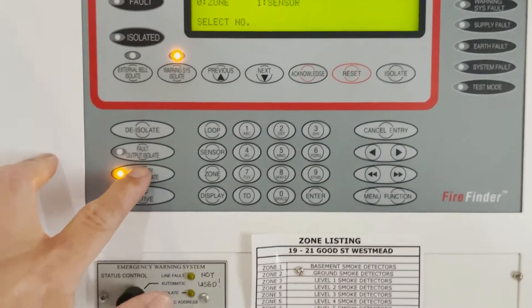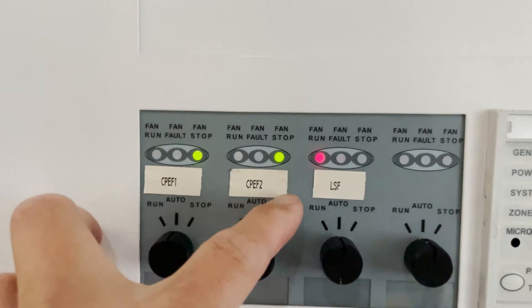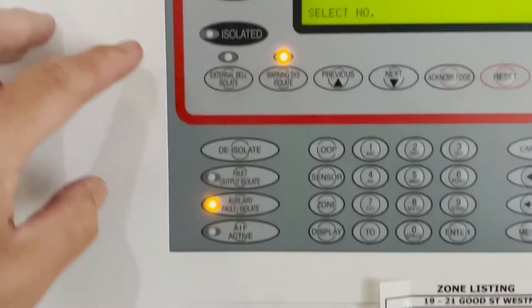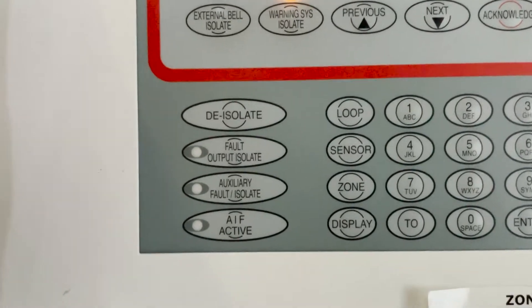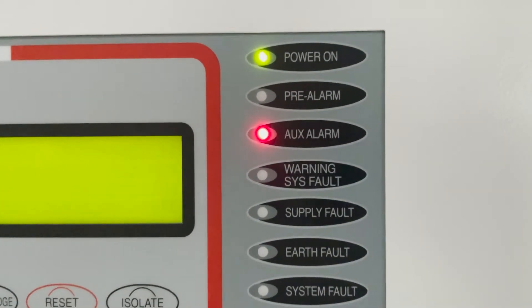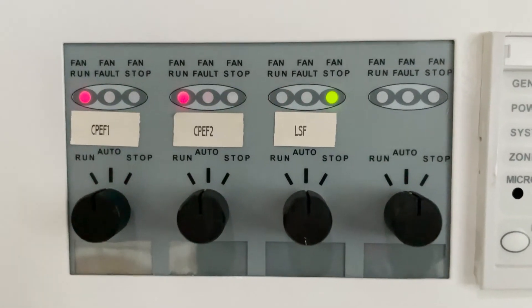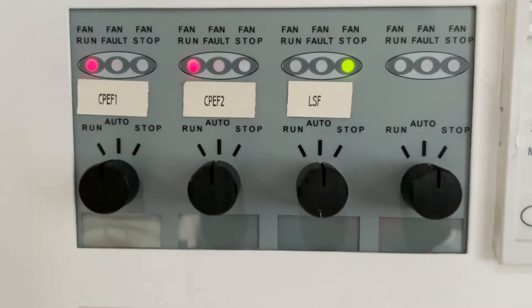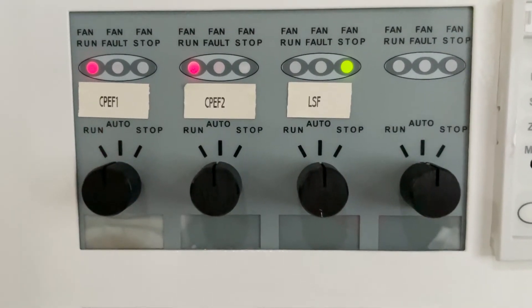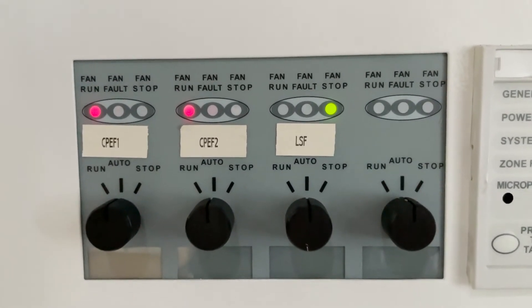If I press that button, the car park exhaust fan 1 and car park exhaust fan 2 will activate. I have to press this one — and that looks clear. The auxiliary alarm goes off and the fans begin to run. The LSF — that is the lobby supply fan — is also stopping. So the car park exhaust fan 1 and car park exhaust fan 2 activate, and the lobby supply fan stops. I can hear it from here.